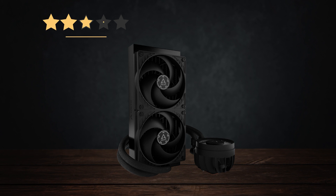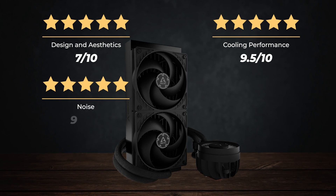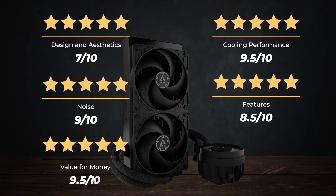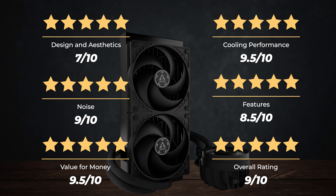Ratings: Design and aesthetics — 7 out of 10. Cooling performance — 9.5 out of 10. Noise — 9 out of 10. Features — 8.5 out of 10. Value for money — 9.5 out of 10. Overall rating: 9 out of 10.